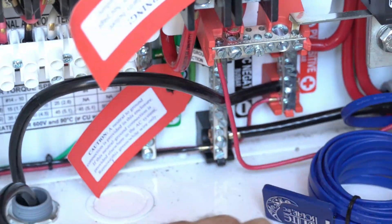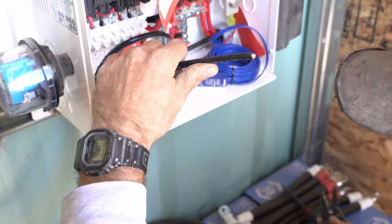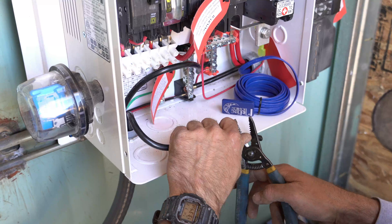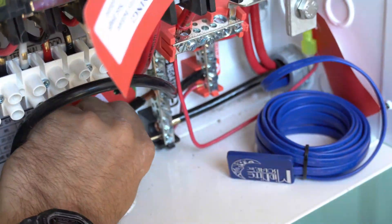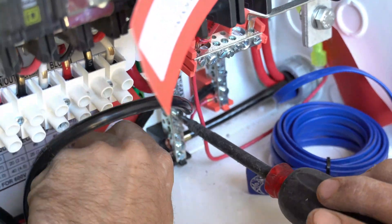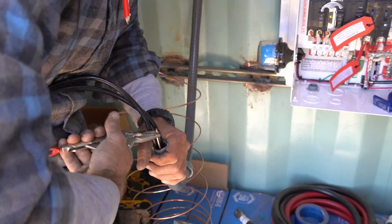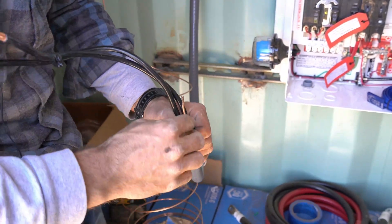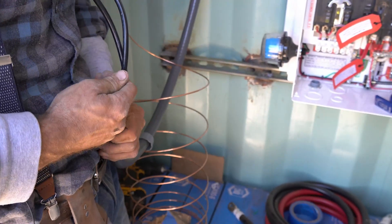We cut the wire to the right length — leaving just a little bit extra in the box in case you ever need to move something. The ground wire runs from the combiner box to the inverter. We also have a ground from the solar array down to the combiner box, and another from the AC breaker box inside to the inverter outside.